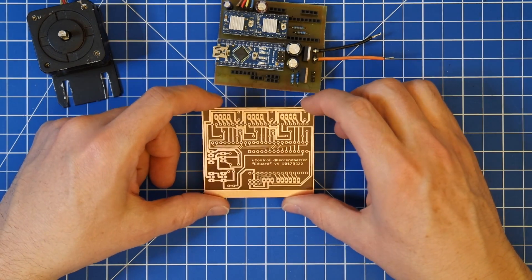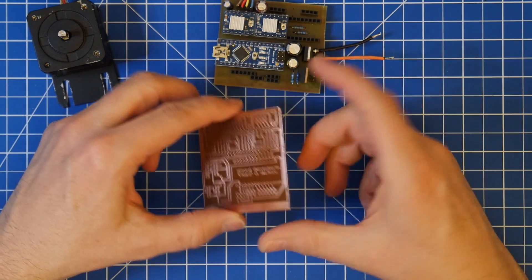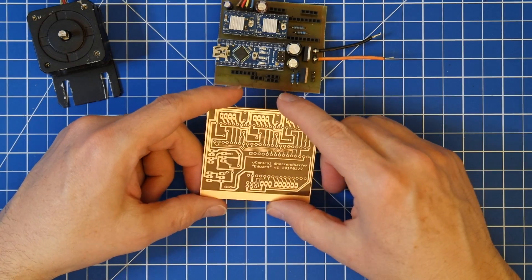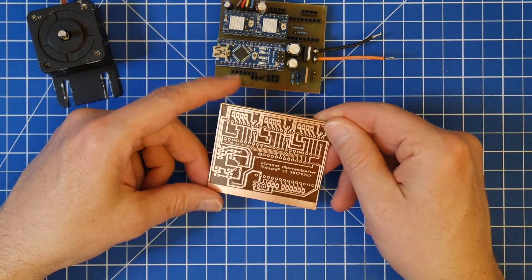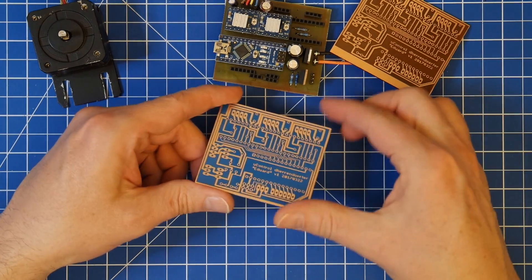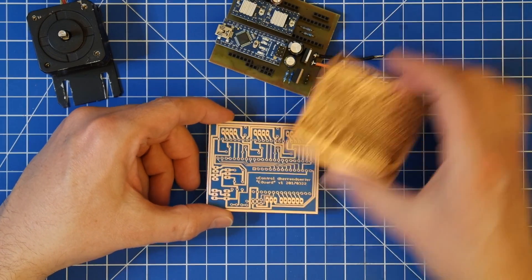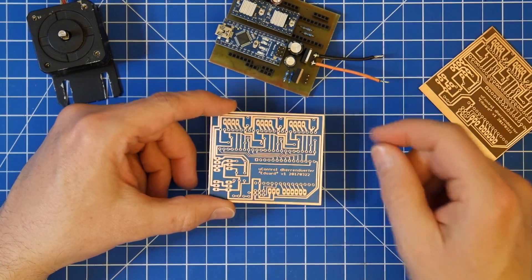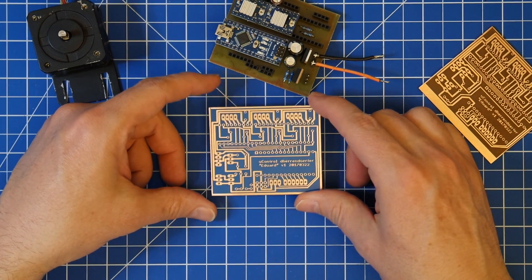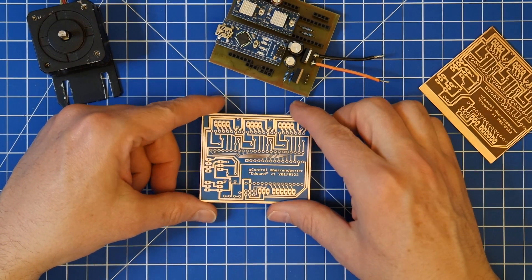And then I went out and I bought some all-new PCB boards that were with the photo-positive lacquer on it. And today I made this one. Compared to this one, which was already really good, this one here was just about perfect. There's nothing that I can actually complain about, because it just worked out.